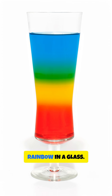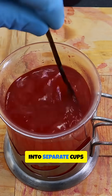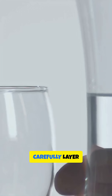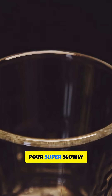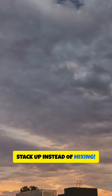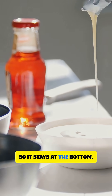Next, let's make a rainbow in a glass. You'll need sugar water, food coloring, and a spoon. Mix different amounts of sugar into separate cups of water — one with a lot, one with a little, one with none. Color each cup differently, then carefully layer them in a tall glass, most sugary at the bottom. Pour super slowly using the back of a spoon and watch the colors stack up instead of mixing. It's all about density — sugar water is heavier so it stays at the bottom.